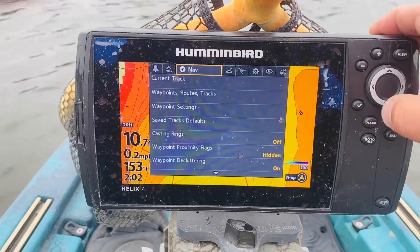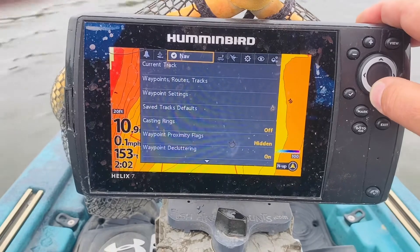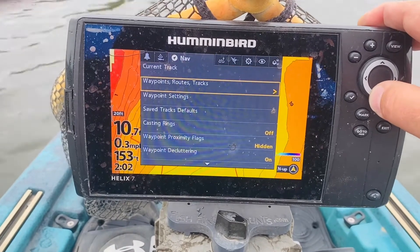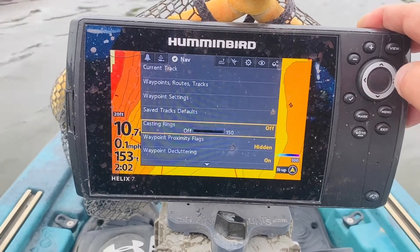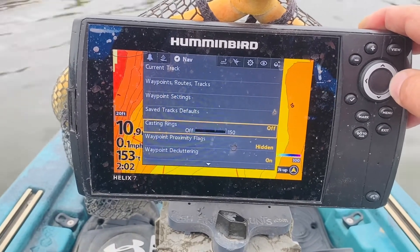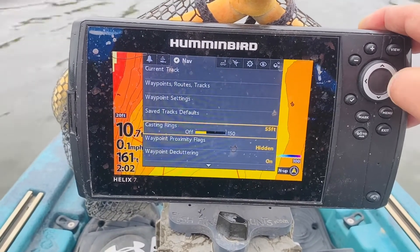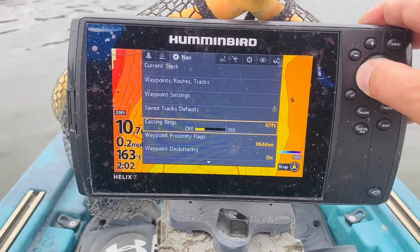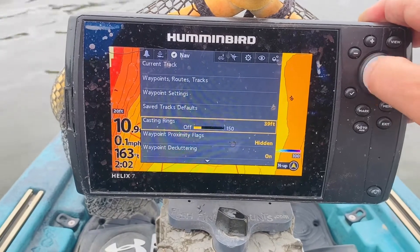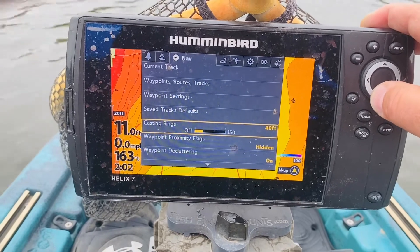Now we're going to move over to nav. Nav has some interesting stuff in there. One of the first things that I like is the casting ring. Let's say I know I can cast about 40 feet, so let's set it up to 40 feet. All right, 40 feet it is, so I've got my casting rings on.